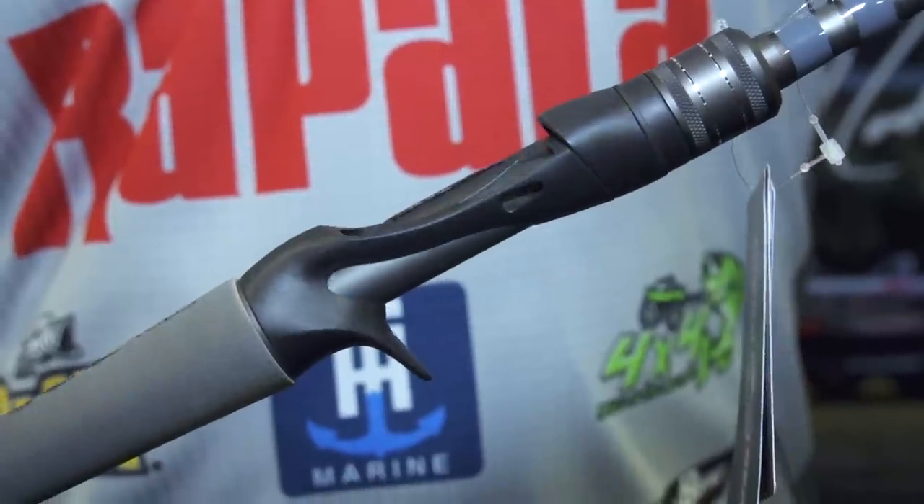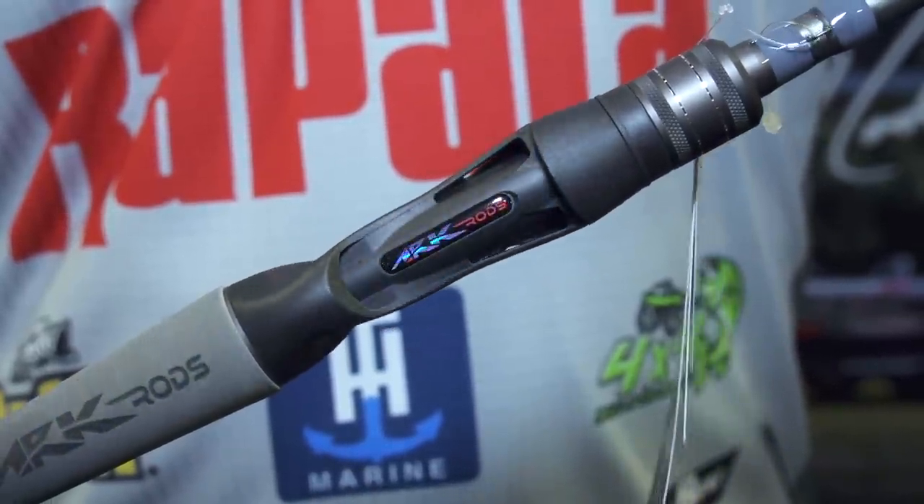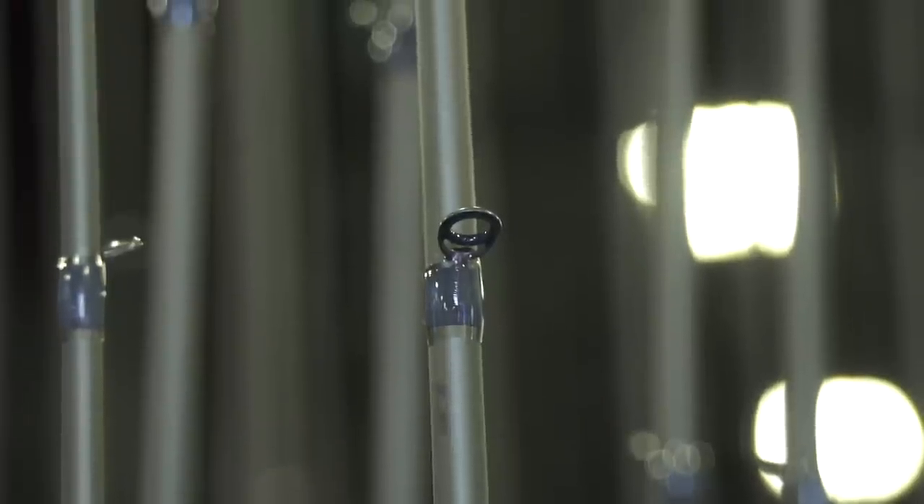You can see it's a badass looking silver rod, badass honey badger logo on it. Fuji K concept guides, tangle free with an F insert. First ones to use this new guide that came out at ICAST last year.